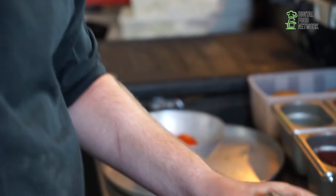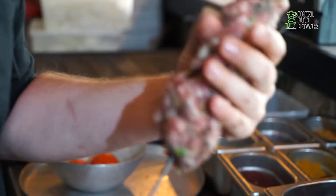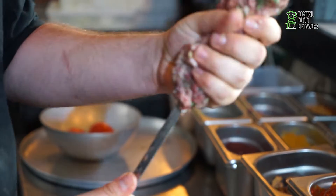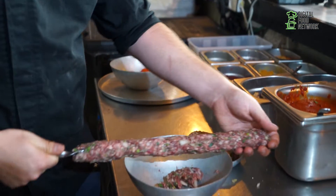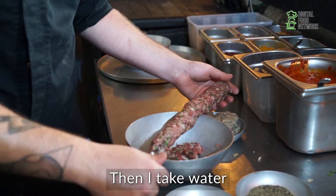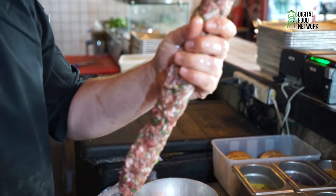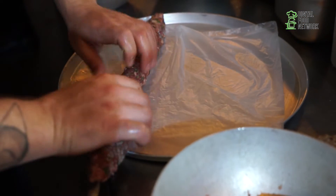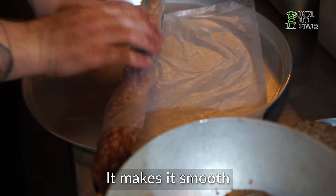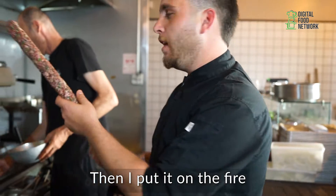This is the Arabic milk. Then I take water and put water on my hand. Now I put it on the nylon to make it smooth. And I put it on the fire.